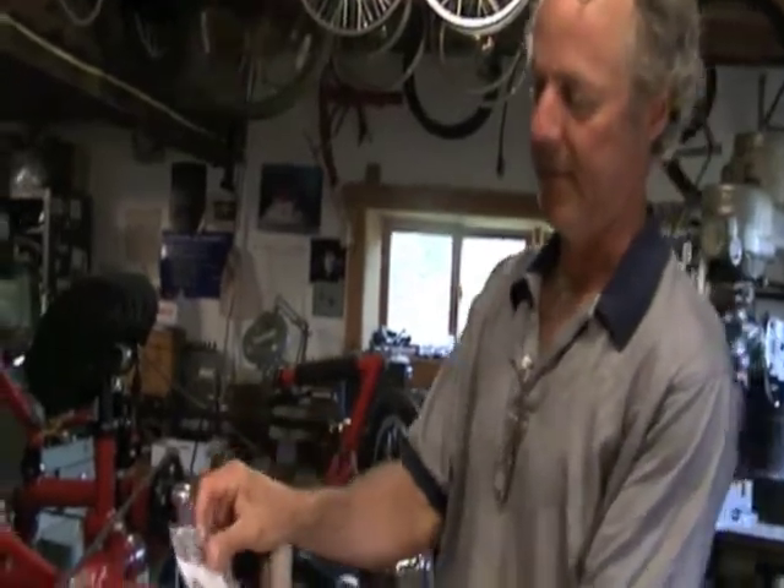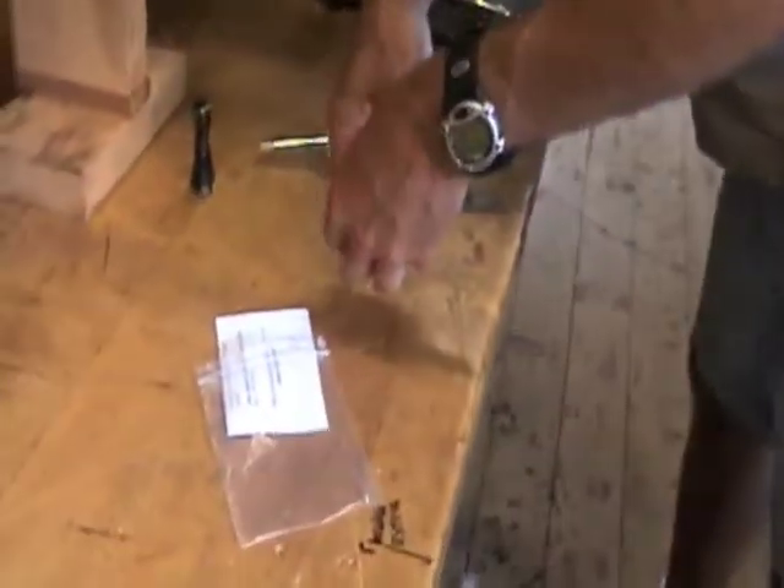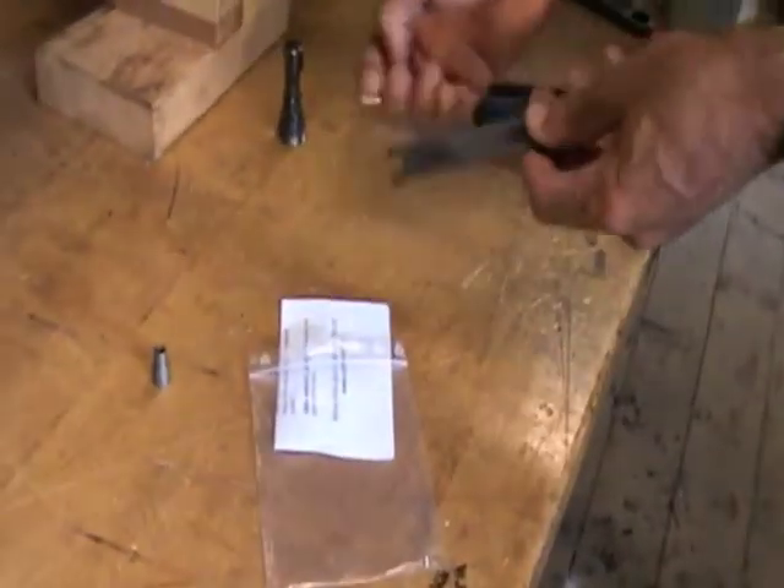This is a movie about the tools that come with your bike. There are three tools in this little baggie. They're from Schlumpf.